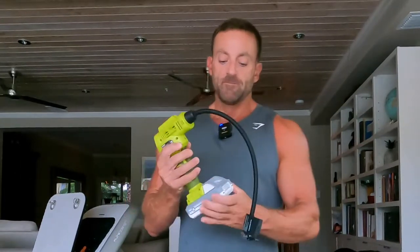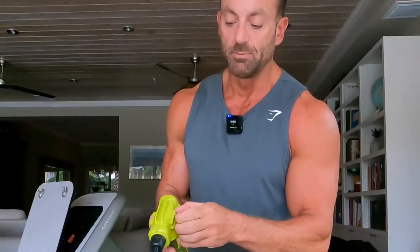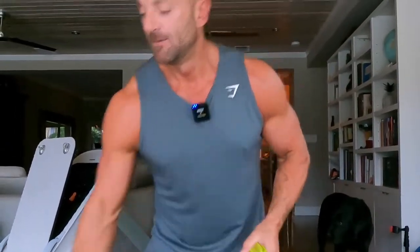If portability is important to you then this is a great tool to have. You have your removable charger — you plug this in and then when you're ready to go you attach the battery to the base and you're ready to go. You have your regular valve. It also comes with a bike nozzle and a couple of other attachments.